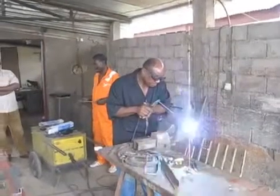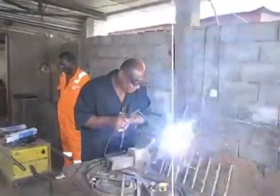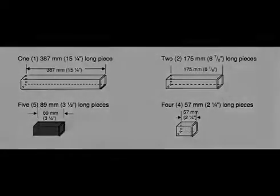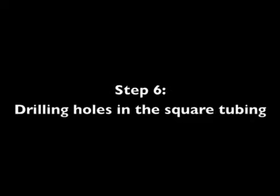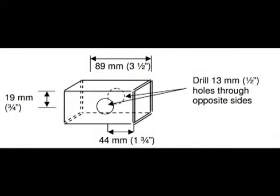After you have decided what you will do with the angle iron, you will be cutting the square tubing. Remember, if you don't have square tubing, you can weld two pieces of angle iron together. Cut the square tubing into 12 pieces: one piece 387mm or 15¼ inches long, two pieces 175mm or 6⅞ inches long, four pieces 57mm or 2¼ inches long, and five pieces 89mm or 3½ inches long. Next, drill holes in the square tubing as directed in the manual. Since these holes don't need to be lined up with other parts, you can drill them right now.